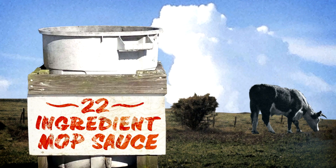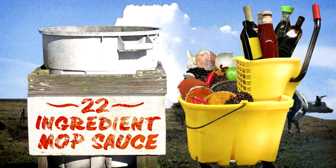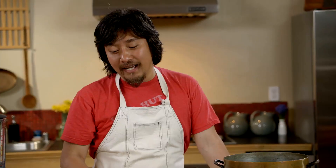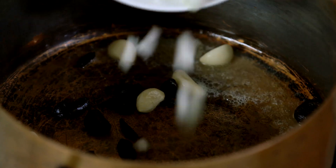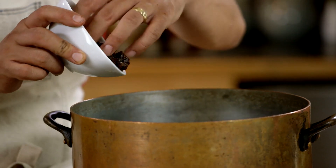This is my 22-ingredient barbecue sauce. I asked every single person here that had a barbecue recipe. Everyone would have a different thing, but they'd tell me one thing, and I'd be like, oh, that's interesting. That's why it has 22 ingredients — because it has everything. It's a lot. I took something really simple and over-complicated it.